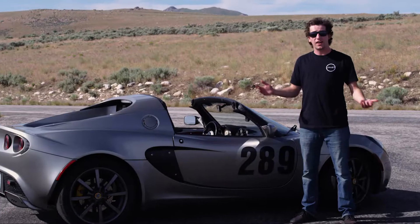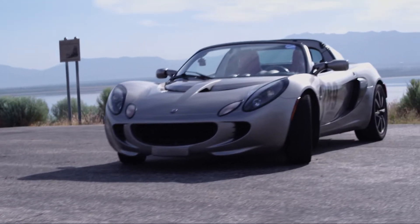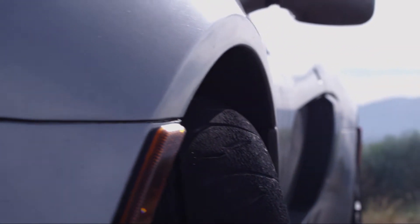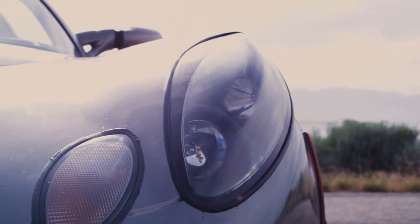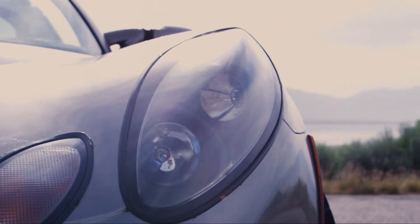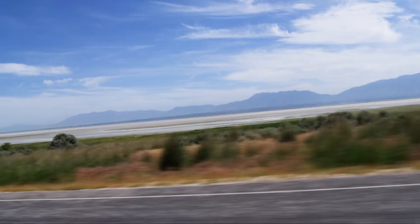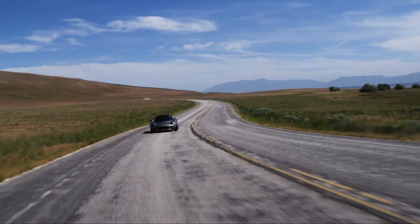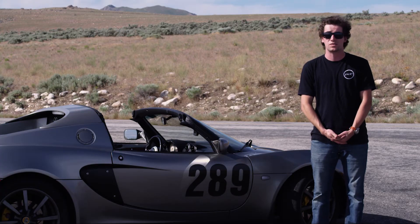Welcome everyone to Antelope Island. I am here with the 2005 Lotus Elise. Just a little back story: my lineage with the Lotus Elise goes back to 2014 when I denied the opportunity to drive one due to my own incompetence with a manual gearbox. Fast forward to 2018 and here we are on Antelope Island on a Wednesday morning. I can't really think of a better way to introduce myself to the car than on an empty, twisty, fun, and beautiful road. So let's go for a drive and see what it's all about.